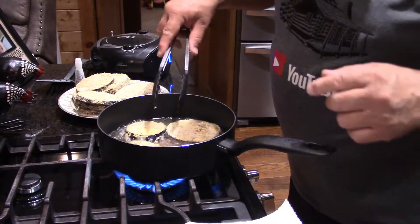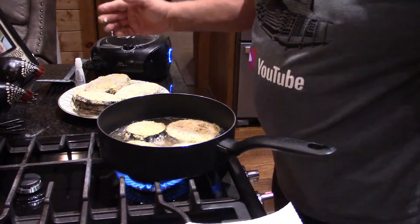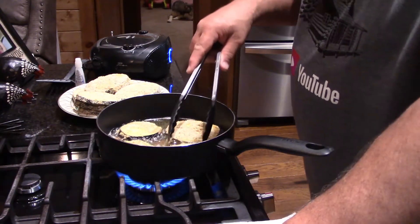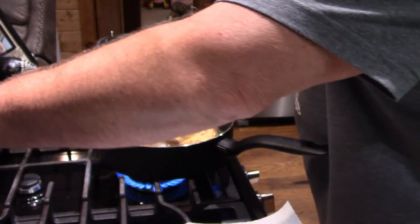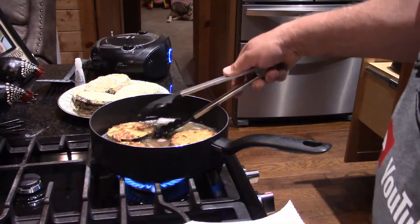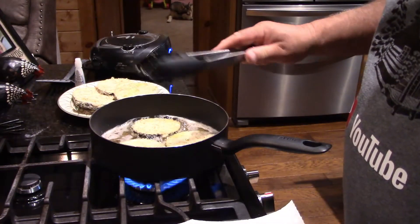I can fit one more in here and we're gonna let these brown up. I've got it just below medium heat. I'm gonna preheat the oven to 375. What we'll be using is some of our own pasta sauce that we make. I need to be turning them a little bit quicker — just want to lightly brown them and make sure they're cooked all the way through. I don't want them greasy.